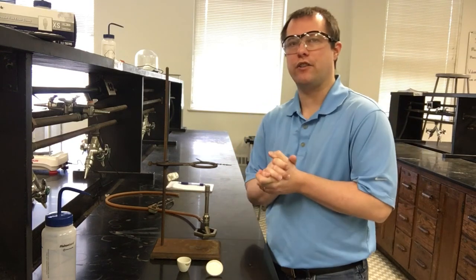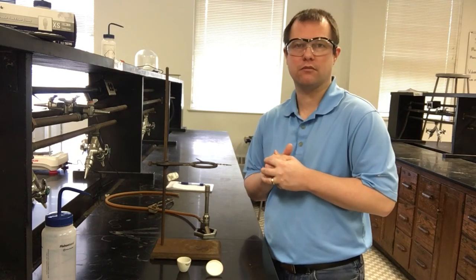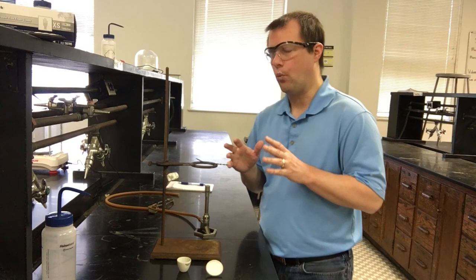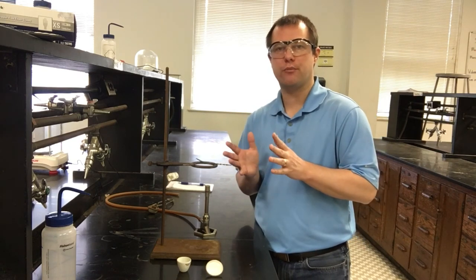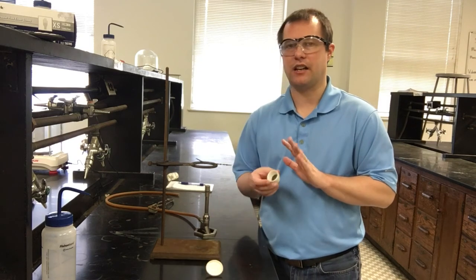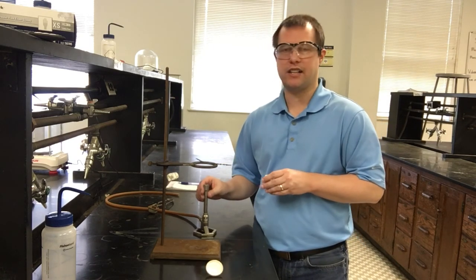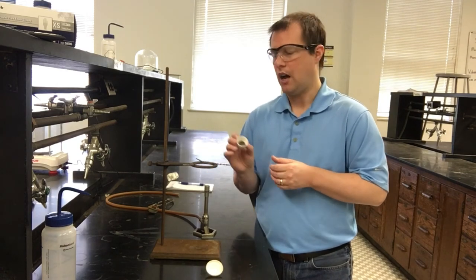Welcome to another week of our online video demonstrations for the Chem 1211 lab in North Georgia. I'm Dr. Meyer and what we're going to be looking at today is the empirical formula experiment. We'll cover setup for using crucibles to burn magnesium, as well as setting up and using our Bunsen burners.